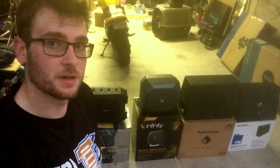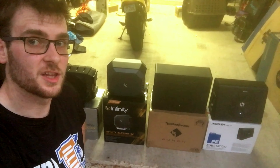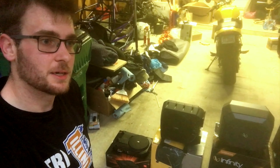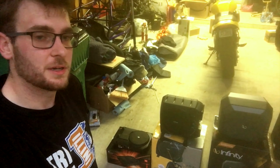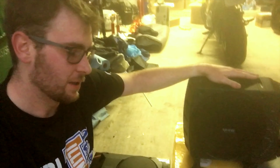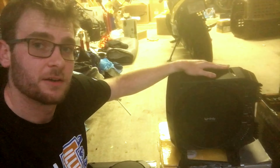Hey everyone, this is Thomas over at Tom's Garage. Today I'm going to be reviewing five different powered subwoofers, and these are all going into a 2014 Jeep Wrangler Unlimited. I recently upgraded the sound system in my Jeep — I have a Pioneer AVX 4100 unit, upgraded speakers to the Kicker 77s, and I had the Infinity Bass Link. I had this small powered subwoofer in the back of my Jeep for about a year, picked it up on Craigslist for a good deal. Unfortunately it died on me, so that caused me to go on the hunt for a replacement, and that's what I've got here.